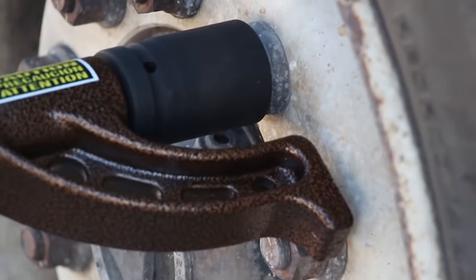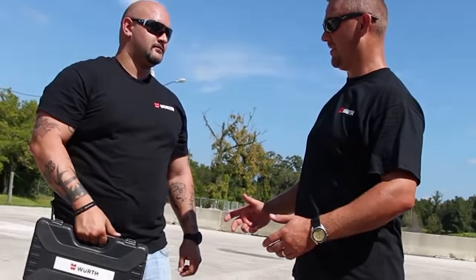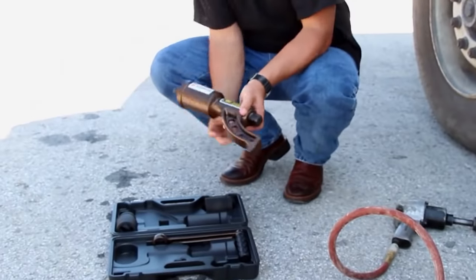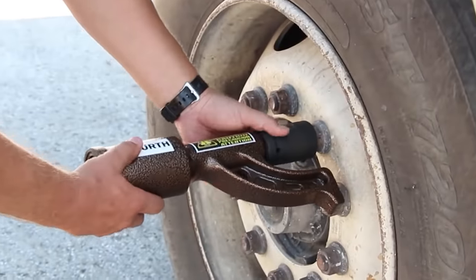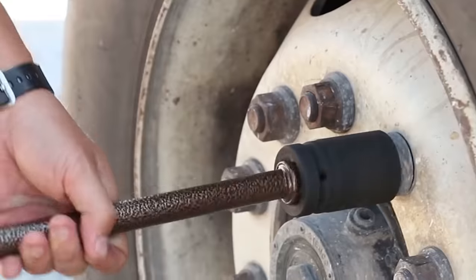However, if they don't help either, the best thing to do is to use the Nut Buddy from Worth. This piece of equipment was designed specifically for working with hard-to-unscrew nuts. It's versatile, so it's suitable for working with both conventional vehicles and, for example, agricultural machinery. The force this equipment creates reaches 4,000 Newton meters. The price is $255.